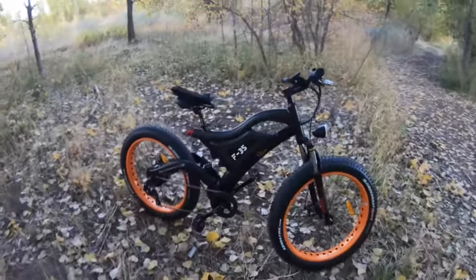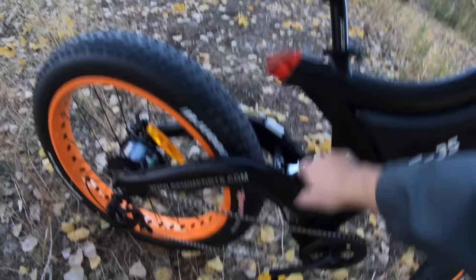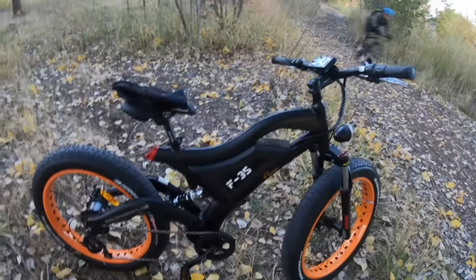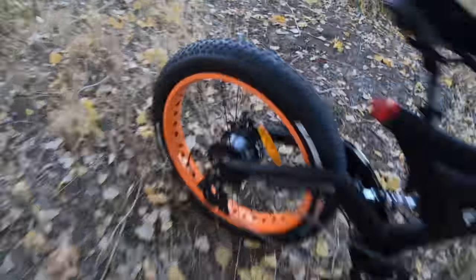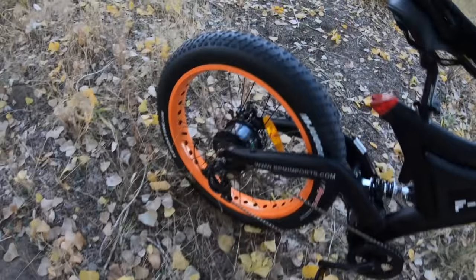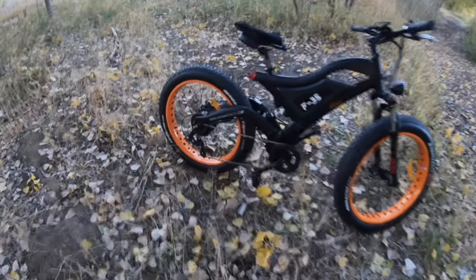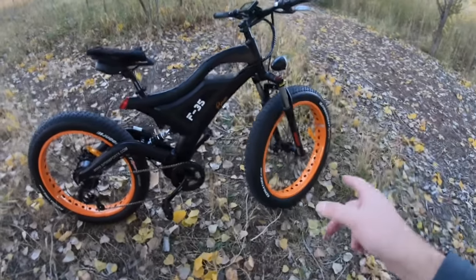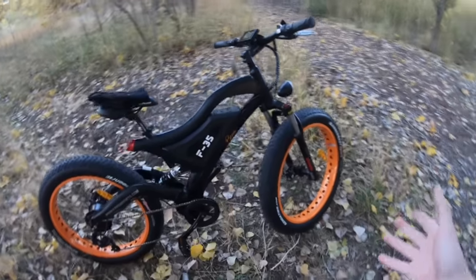The bike is a dual suspension fat tire electric bike — suspension up front and in the rear, fat tires 26x4 on both sides, and a battery built in right here: 48V 14 amp-hour. It has a fairly hefty motor, a Bafang 750-watt motor. Some of the mechanical features are a little entry level — particularly the derailleur is a Shimano Tourney and the brakes are mechanical disc brakes.